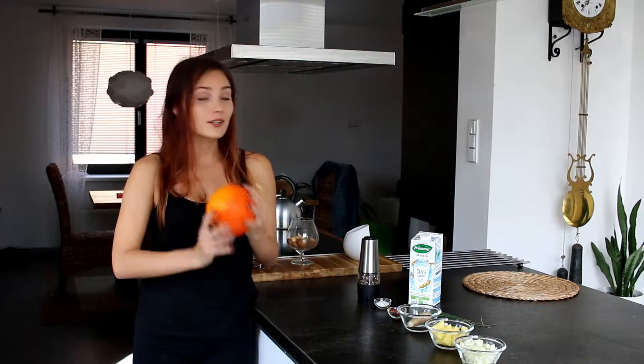Hey guys, it's Domenica here from the Journey of Self Discovery channel with another episode of the Real Super Meal series. Today we are gonna cook a pumpkin soup with ginger and chili.